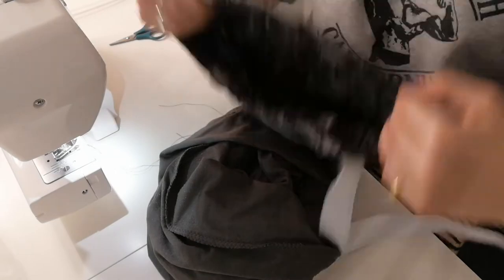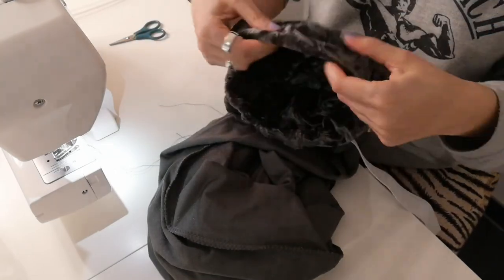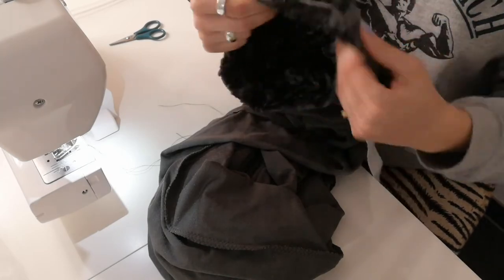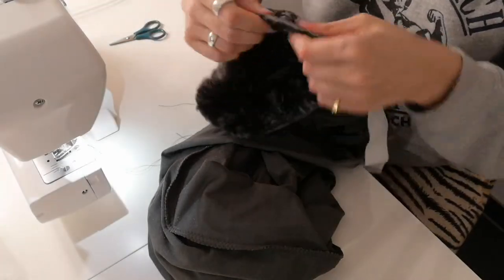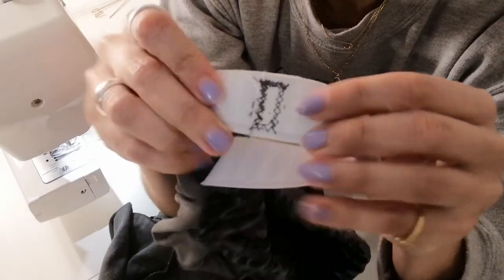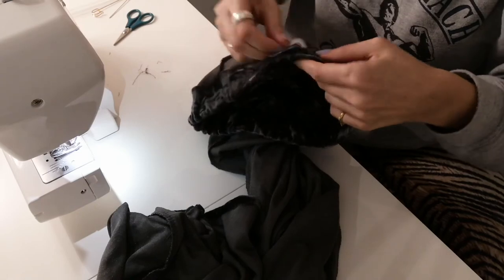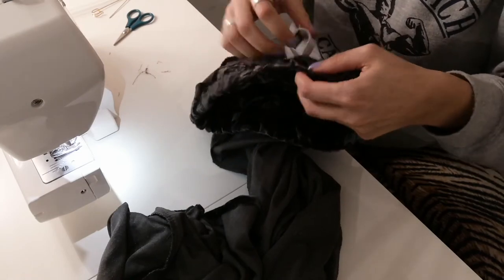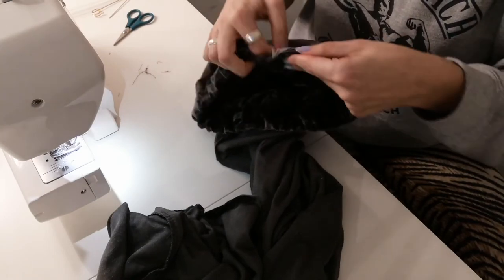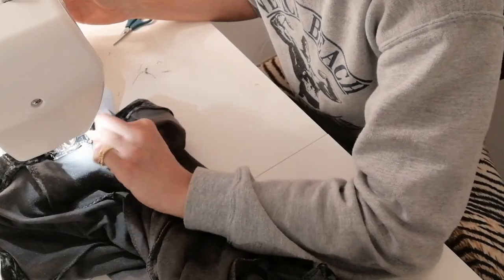I'm pretty sure I also filmed how I hemmed my pant legs, but somehow the footage disappeared — it vanished. I just want to let you know that I also roll hemmed my pant legs. But after you've closed the hole in your waistband, you're done. You survived working with velvet, and I'm so proud of you. Congratulations — now enjoy your cute pants.